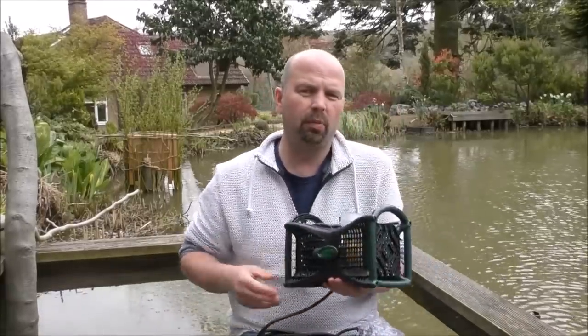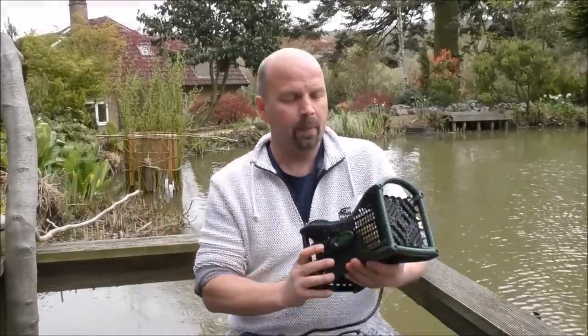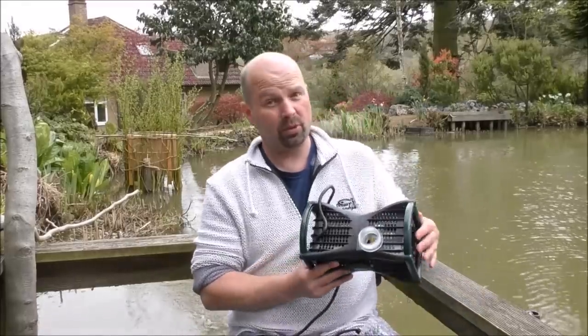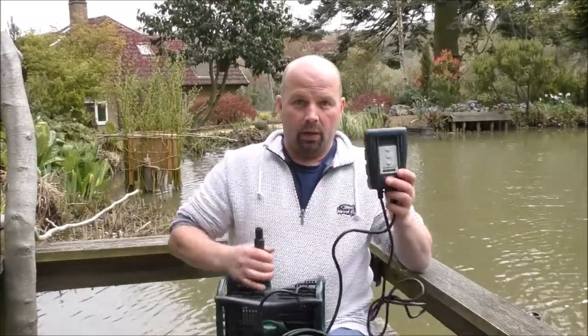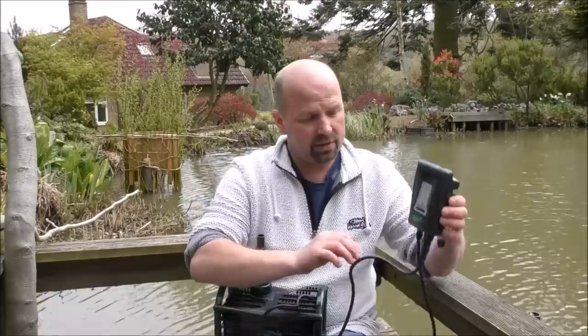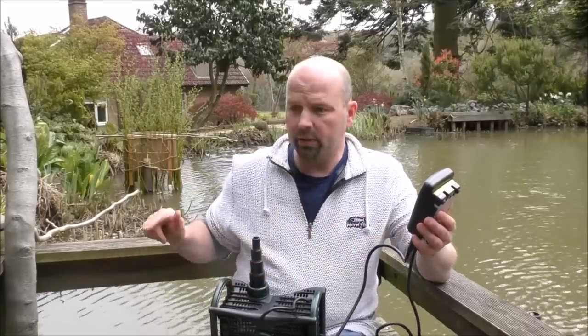I'll do a specific video on this pump but I'll just quickly show you it here, and then I'll put Blagdon's video on - so if you don't want to watch Blagdon's video, just skip forward three or four minutes. But if you're interested in how this really modern pump works, you'd probably enjoy watching their video because it's quite well presented - certainly better than I could do. That goes to your main supply, and this fixes onto a fence or underneath your handrail of your decking, which is probably where it's going to fit on here.